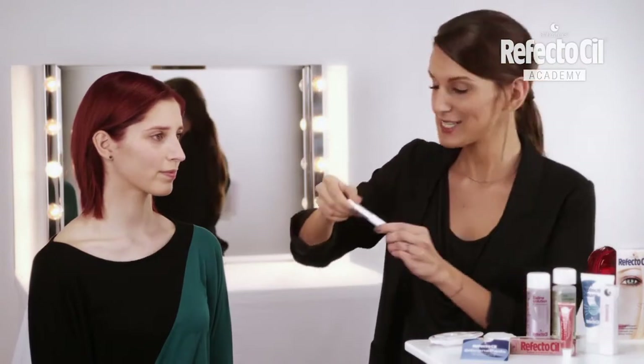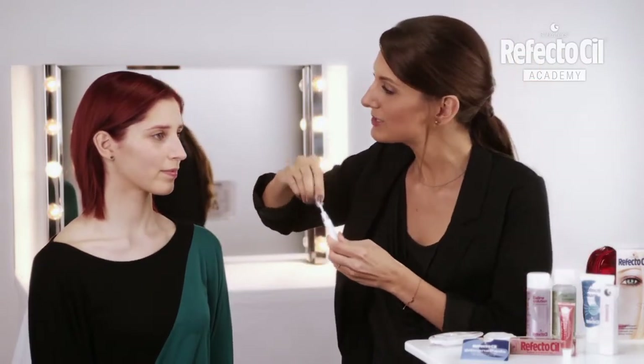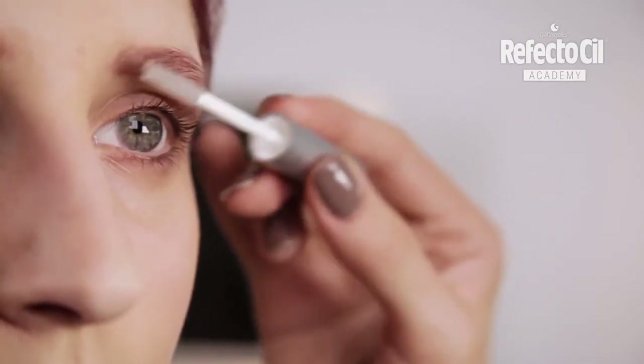Wow, the tinting is super fast and really makes a big difference in the overall picture. Now Marie has the perfect look for her hair color. For some gloss, I will apply the ReflectoSill Long Lash Gel on eyebrows and eyelashes.